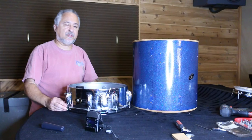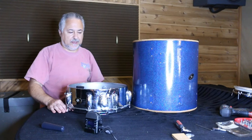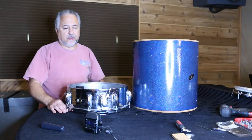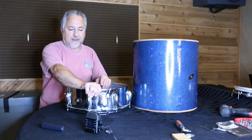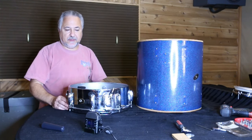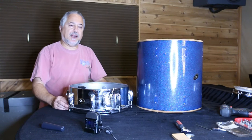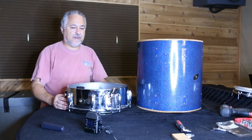The guys who repair brass instruments for a living are really knowledgeable, and I've spoken to some of them. The problem is that brass instrument brass is very thin and soft, so their methods don't translate well to a heavier shell. If you're doing it on a Black Beauty, you need to be really careful — those are much tougher than these shells and you can make things a lot worse. I have done Black Beauties with the sand method with pretty good results, and old Leedies that are nickel over brass.